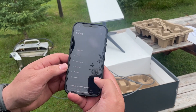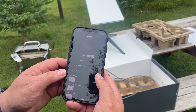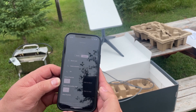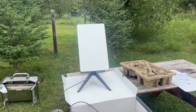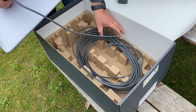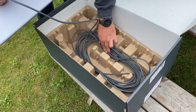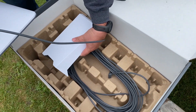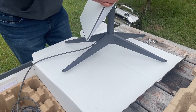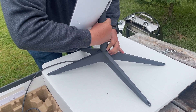Go to your settings on your Starlink app, scroll down to Starlink, scroll down to the bottom and you'll see the 'Stow Starlink' option. Open that up and watch the Starlink go back into a flat position. Now we can take it apart and put it in the box — press the button in the back, pull it off, and place it back in the box.